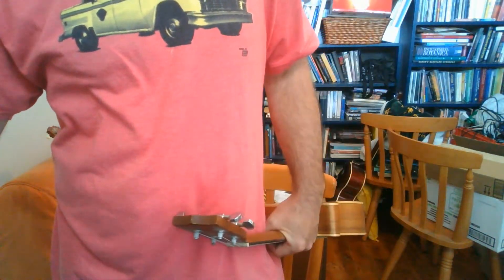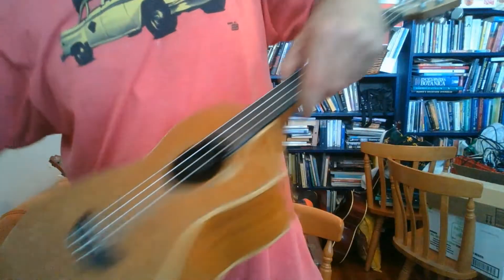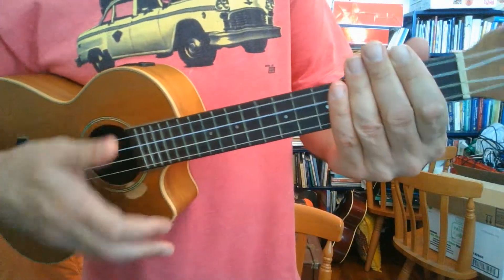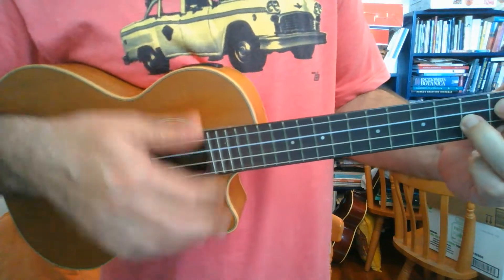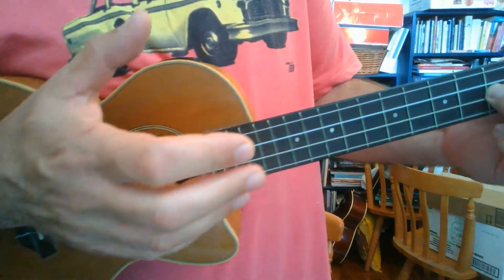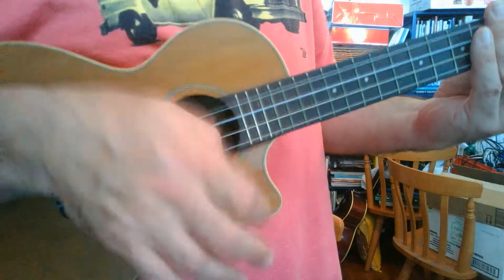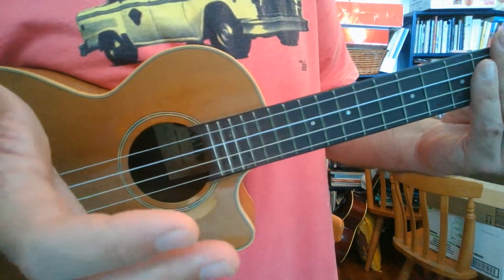The fancy strumming thing — the strum I'm using at the beginning is a little bit harder than the basic down, down, up, up, down, up. When you're feeling like you want to play a strum that's a little bit different: down, down, up, up, down, down. I honestly can't slow it down.